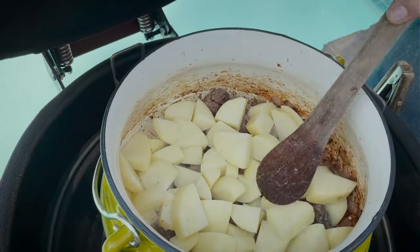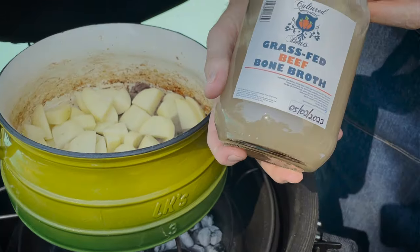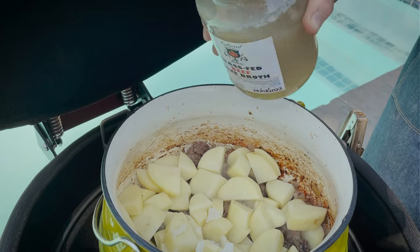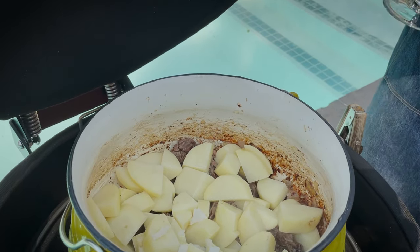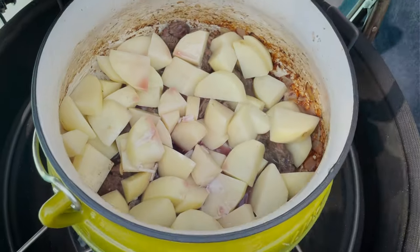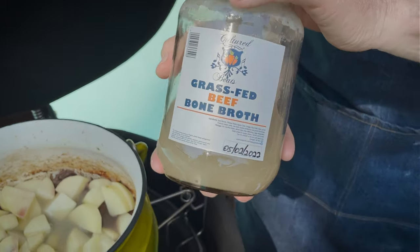Just going to flatten them out a bit and at this point we need to add some form of liquid. For liquid today we are adding some bone broth — if you don't have any bone broth lying around you can get some stock and mix it with a bit of water. The bone broth is really nice. We're also going to add some wine. You don't want to add too much liquid — just enough to cover the vegetables as you go. Thanks to Cultured Beets for supplying us with that.